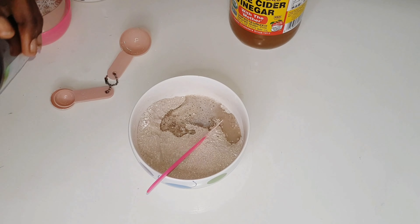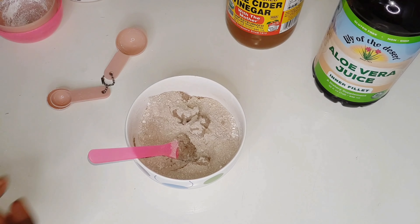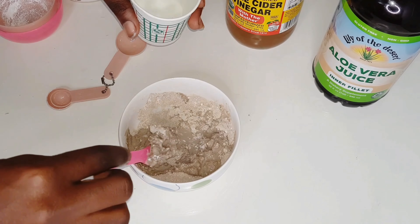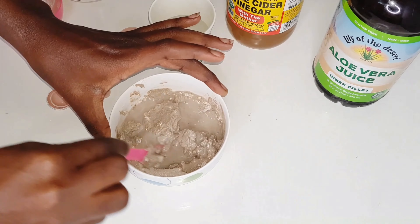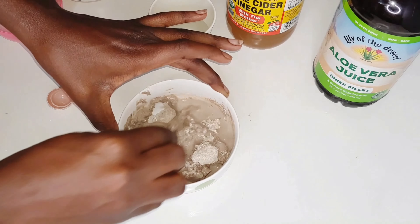After that, go in with some water and mix everything together into a fine paste. You want to use warm water or at least room temperature water, because the warmer it is the easier it is to mix your clay. If your water is cold, the clay is just going to keep clumping and it would be harder to mix into a paste.